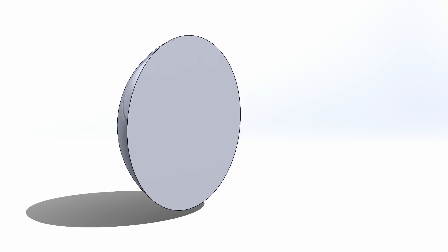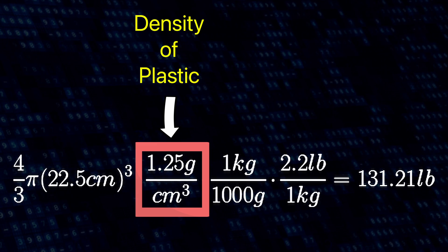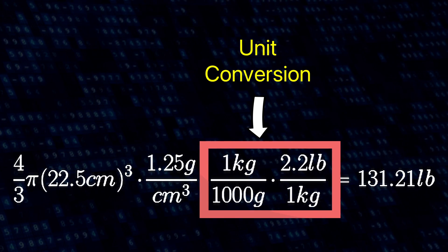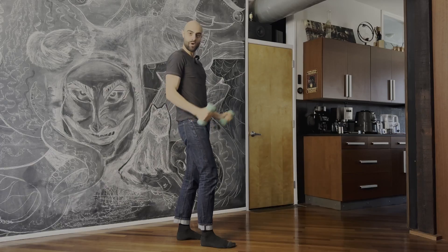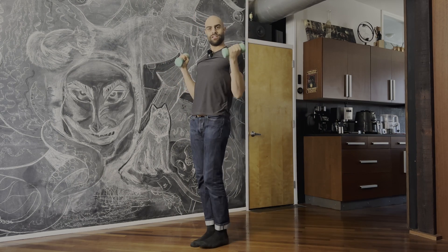If I made the giant 11 by 11 ball totally solid it would weigh 131 pounds. I know this because of math.